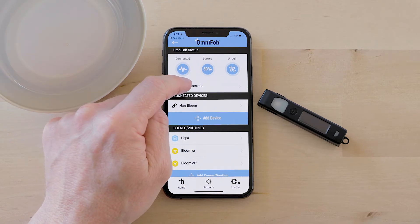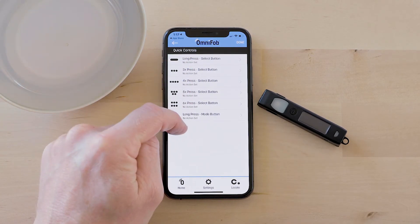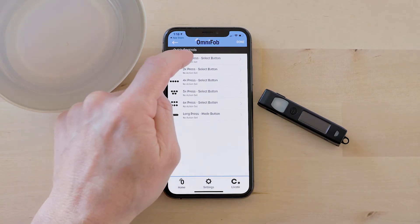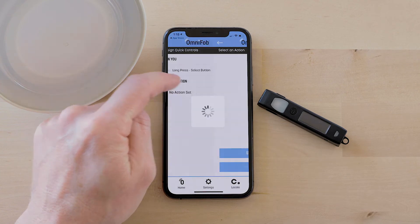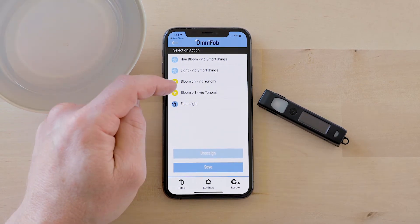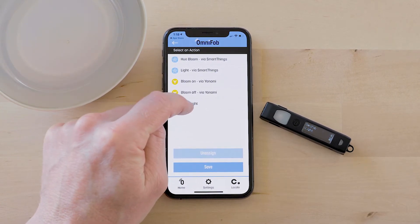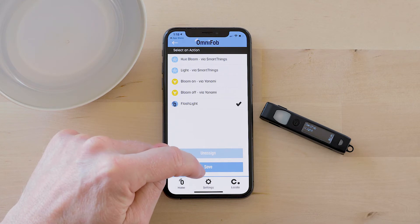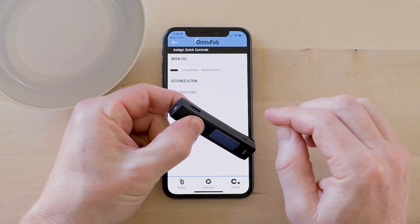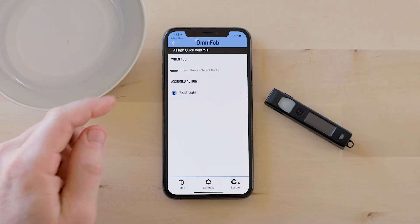Now I'm going to show you how to do Quick Controls — this is the best part about OmniFob in my opinion. You can set any number of actions to control your devices, scenes, and routines quickly. For example, I can set long press to any of the devices, scenes, and routines I've already added to my OmniFob. I can also select the flashlight — you can do a flashlight quick control. Now when I long press the select button for four seconds the flashlight will come on, and you can turn it off by holding it for another four seconds. It comes in pretty handy to have the flashlight as a quick control.